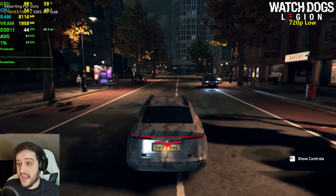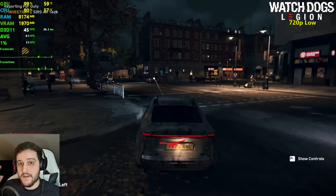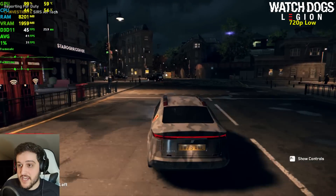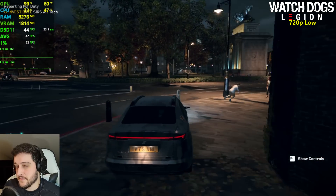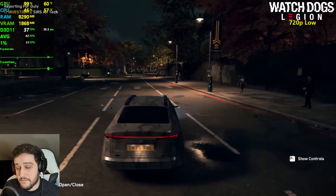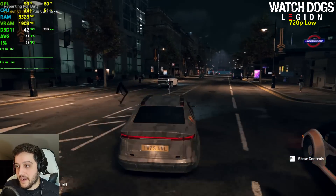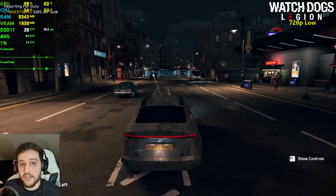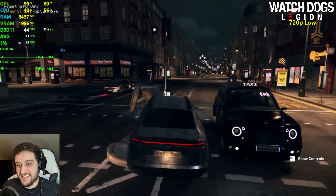The GTX 1030 did a very bad job in this game, yet the 750 Ti is doing a fantastic one considering its age. Now granted it's not a very good experience because it's 720p and it stutters, but the 750 Ti cannot be killed. I think Ubisoft might have optimized this game for the 750 Ti and nothing else.